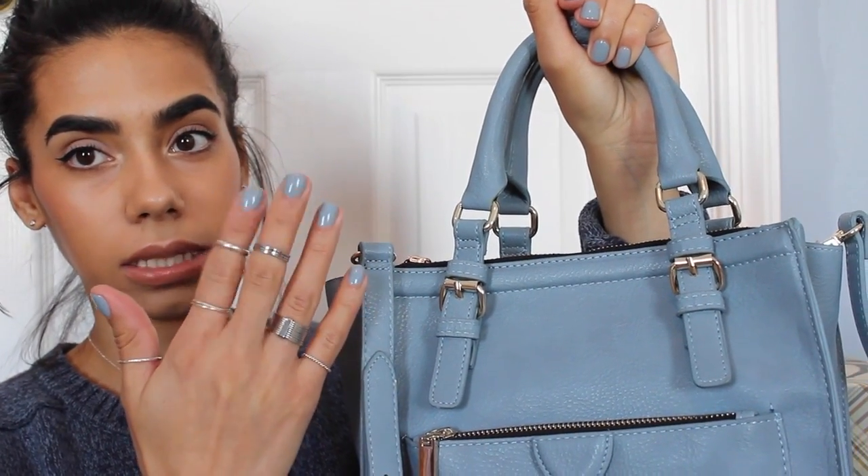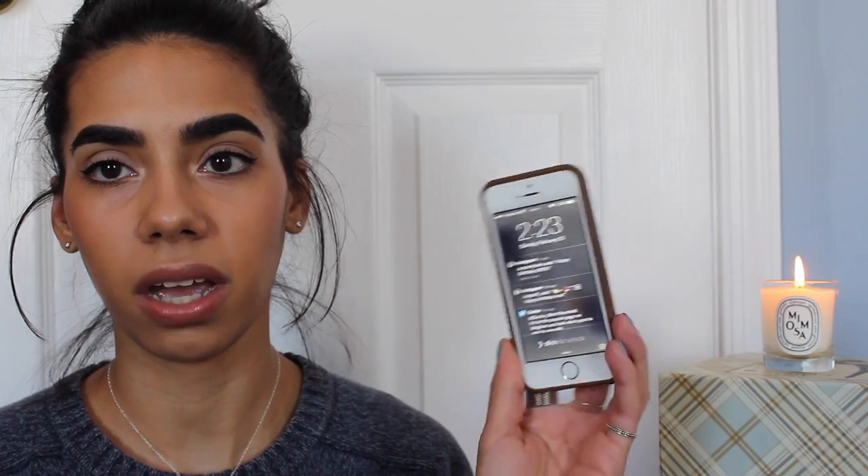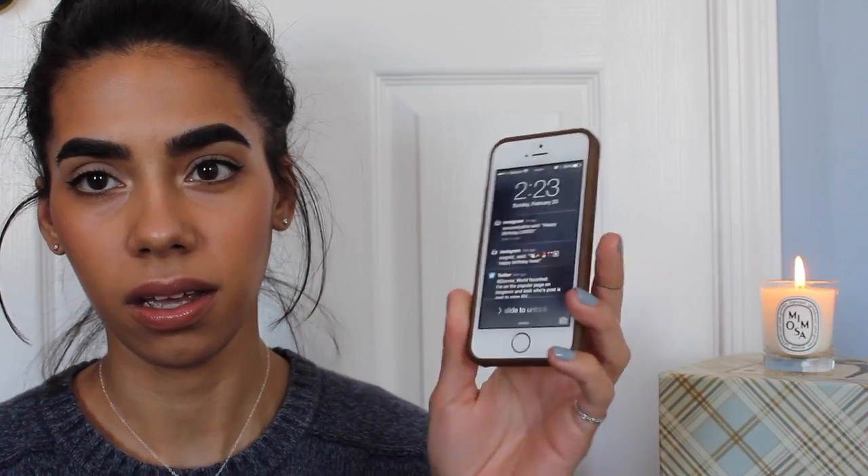This is my pop of color and I'm loving it. I even did my nails in the same color. Let's get into my messy bag. First up I have my iPhone 5s — this is the champagne or gold, the gold backing.